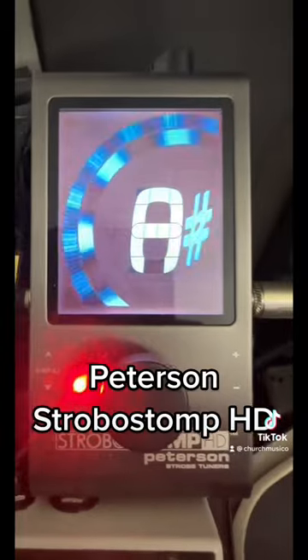Happy Saturday evening, worship leaders and church musicians. Wanted to show you my electric guitar pedal board for 2023. In order of signal chain: